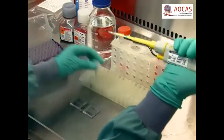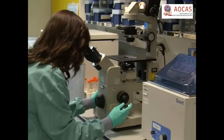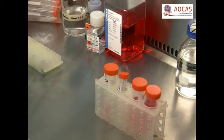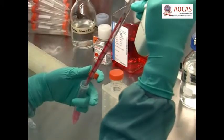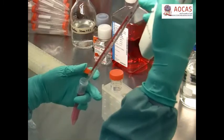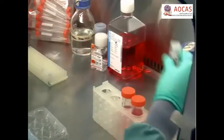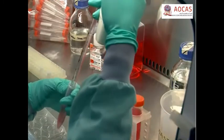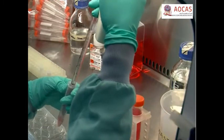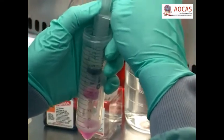Every half an hour, pipet 20 microlitres of suspension onto a haemocytometer and use a microscope to assess the degree of digestion. Once the digestion is complete, allow the fragments to sediment for 5 minutes, then transfer the supernatant to a 15 millilitre conical polypropylene tube. Centrifuge at 200 times G for 10 minutes at room temperature. After the spin, carefully decant the supernatant and re-suspend the cells in 1-5 millilitres of mammosphere medium. Then prepare and plate single cell suspensions as described in the previous section of this video.